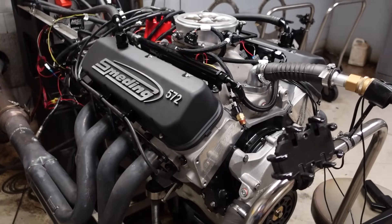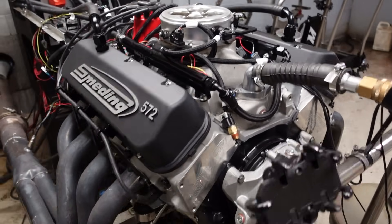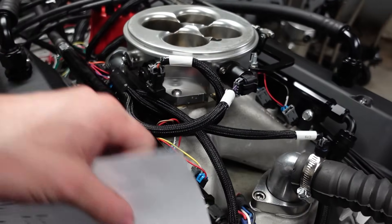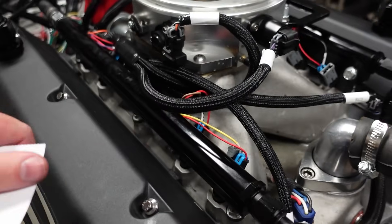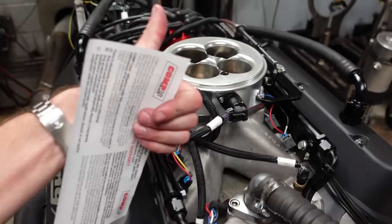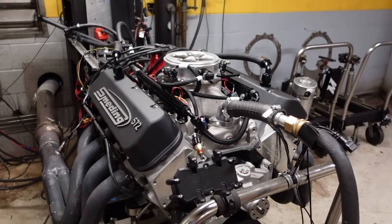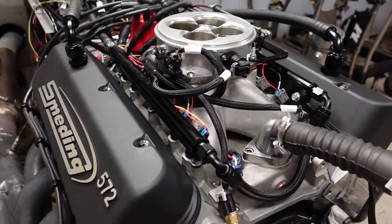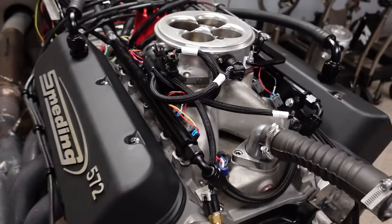Previously this motor had a set of 335s, so we've gone up a little bit in the cylinder head department. Zach took it upon himself at some point to convert the intake manifold to a sequential port fuel injection with a 4500 flange big boy throttle body — that's good stuff. Originally this motor came with a 4150 flange intake manifold, but if you're after horsepower, you can't beat the big 4500.